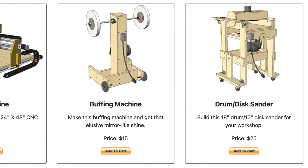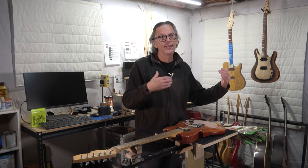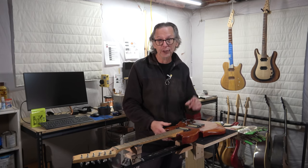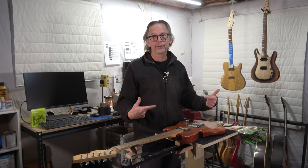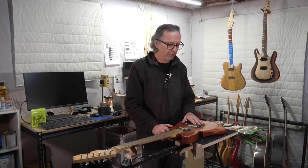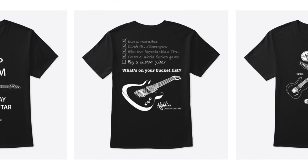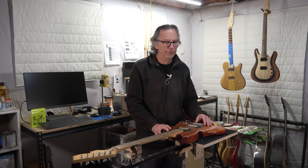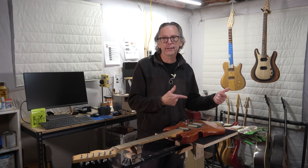Even if you don't make the plan, just know that your purchase is helping to support the YouTube channel. If you'd like to support the channel but don't want to buy a plan, you can buy one of the Highline Guitar T-shirts I sell. I've got a merch shelf below, and if you can't see it, there's a link to my shop in the description below.